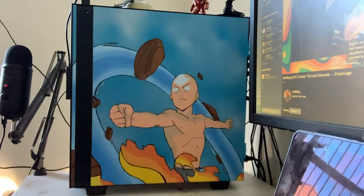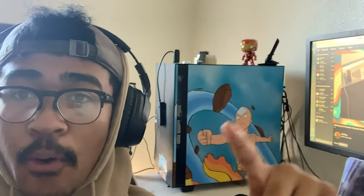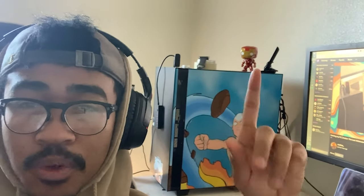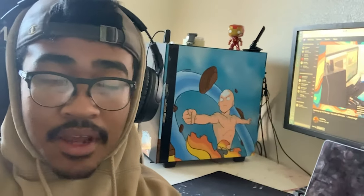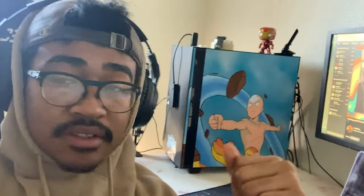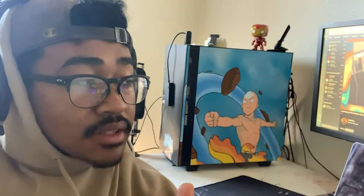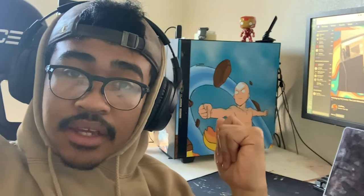Hope y'all liked this painting, it came out pretty cool. I'm gonna pitch my PC — got a whole black NZXT H100 case, I think it came out wonderful. If y'all want to catch me on streams, I'll be streaming every once in a while. I don't have a schedule yet, but I'll be streaming on my social media. Follow my social media and I hope y'all enjoyed the painting.